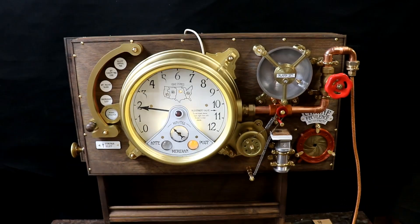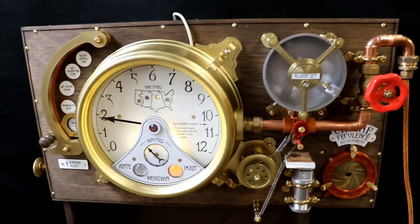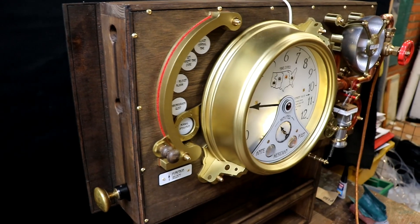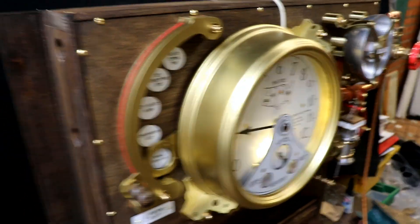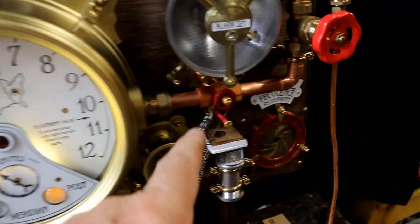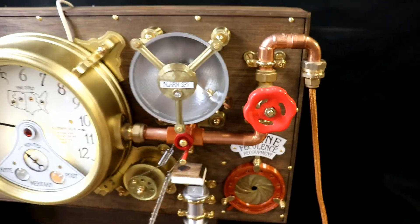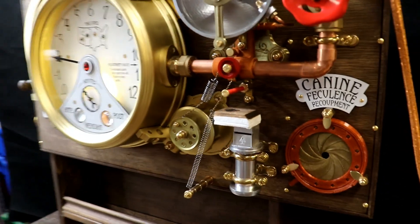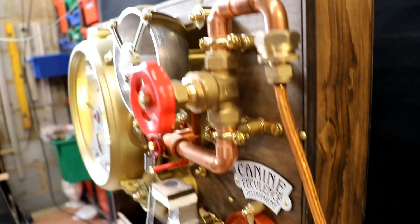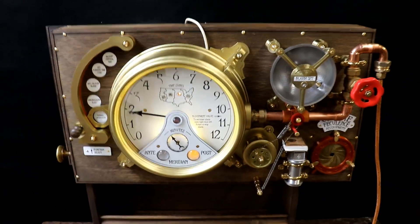Thanks very much for watching - speak to you soon after a week or so once this has been tested. I am very very pleased with how this has come out. It looks so nice with all the little red decor, the felt, the red pulleys, and that lovely knob. All the intricacies, the pipework and fittings - it does look really nice.